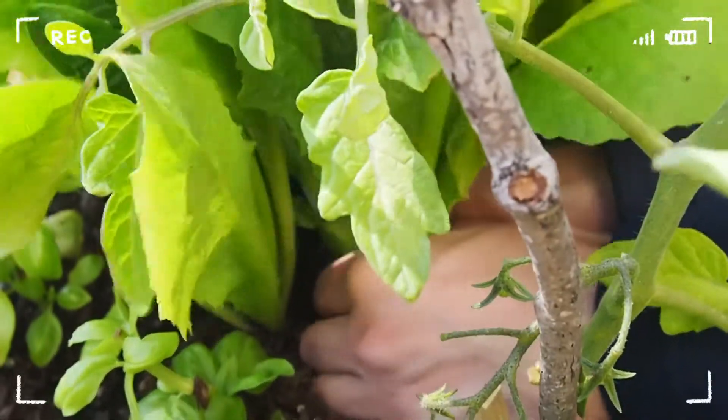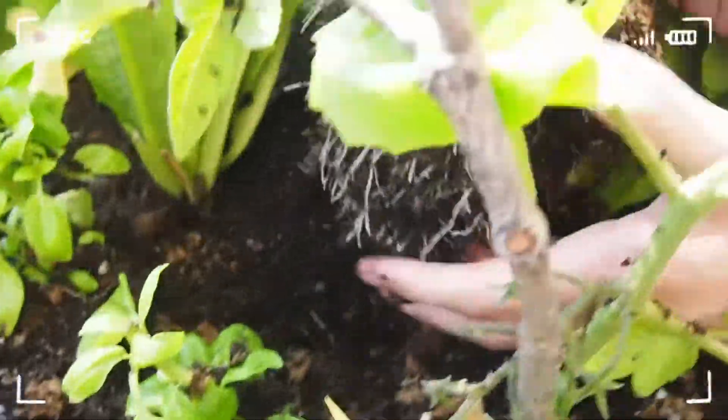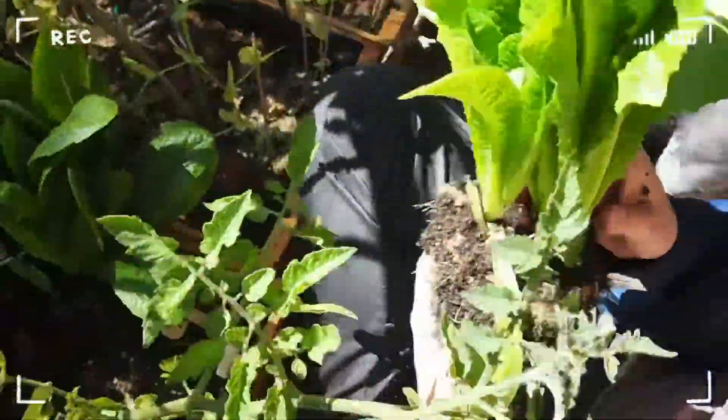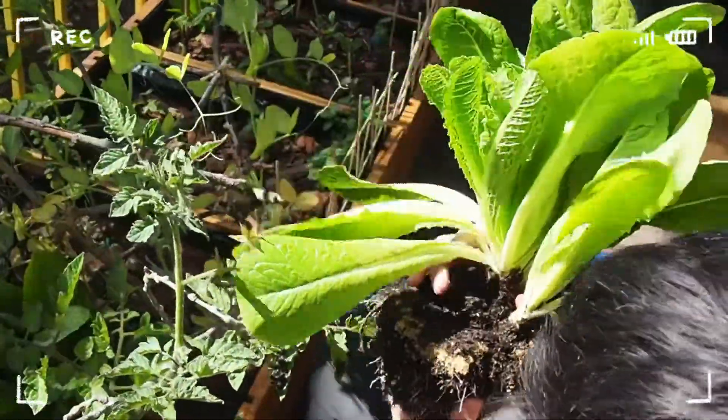Is this why this one is so hard? We have a very big root system. Very, very big.